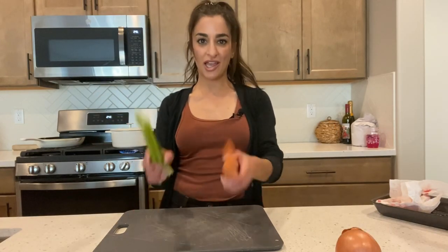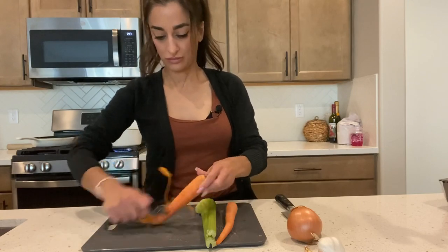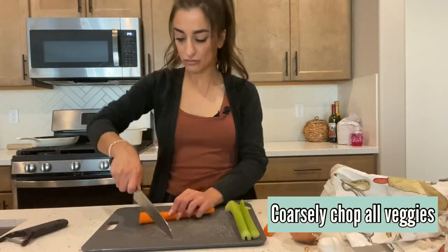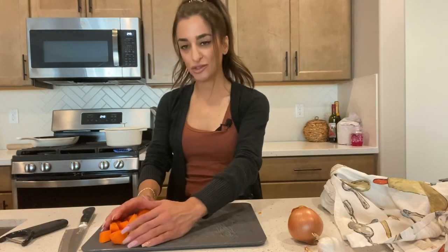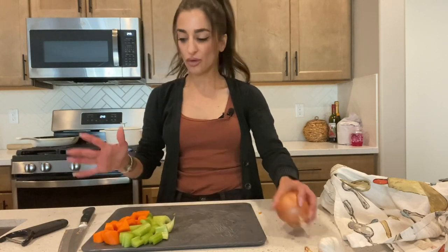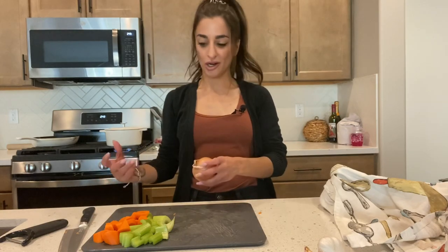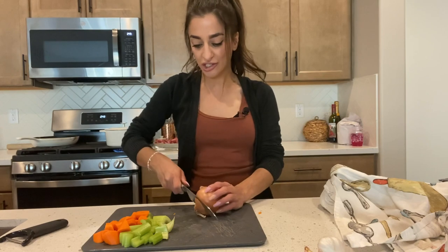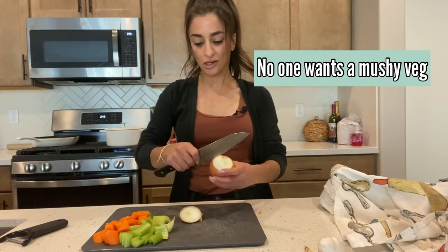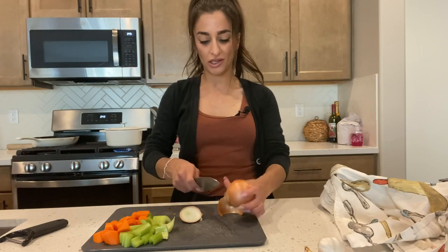Okay, let's prep our veggies. I have some celery and carrots, an onion, and some garlic. You can see I coarsely chopped these vegetables — they're just going to flavor the braising liquid. I recommend that you discard these veggies once your whole dish is cooked because you don't want to serve really soggy vegetables.